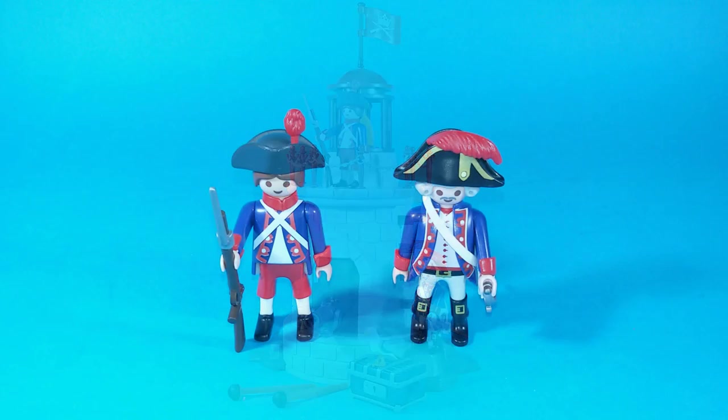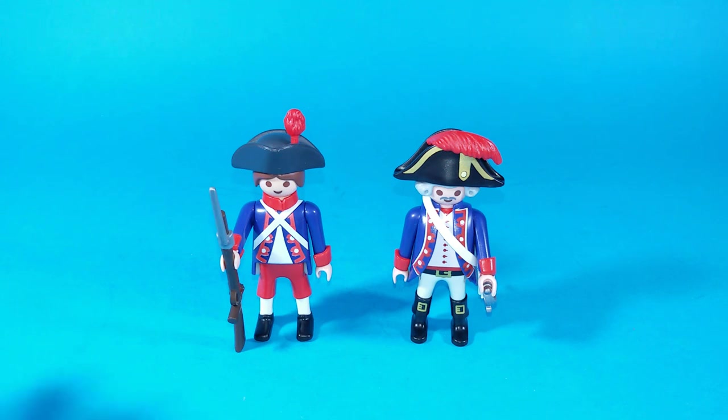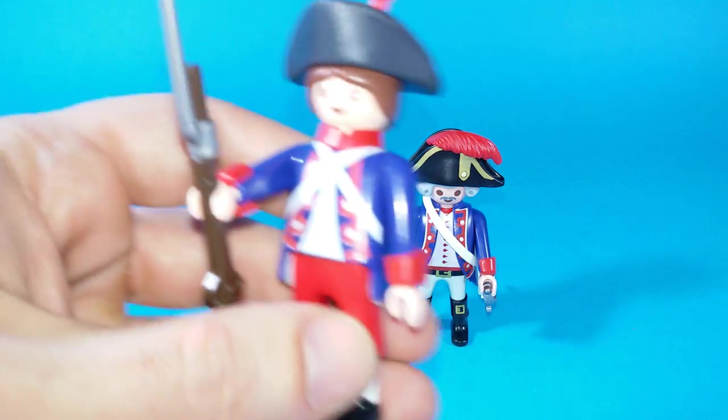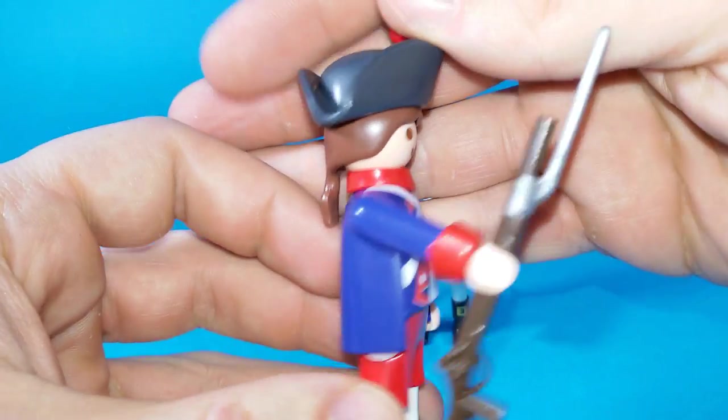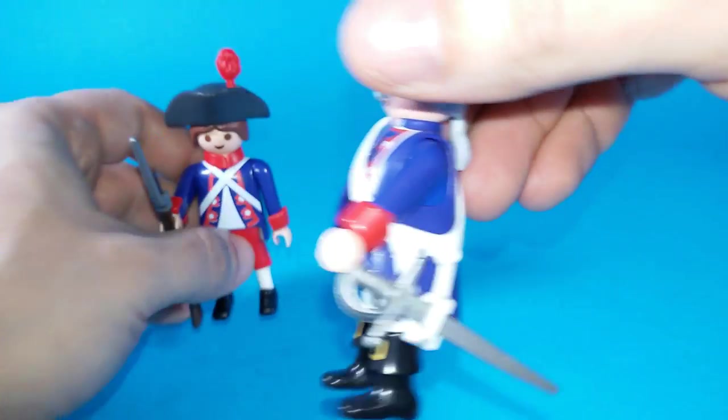The set comes with two figures and they look like Swiss soldiers from the 18th century. They come fully equipped with weapons. There is a younger soldier carrying a nice musket, while the older one has got a sword.